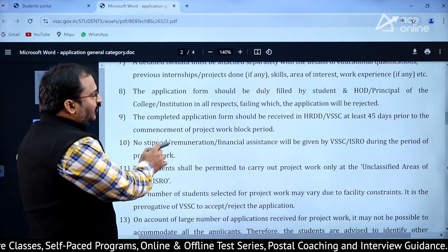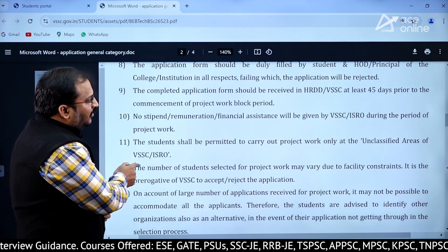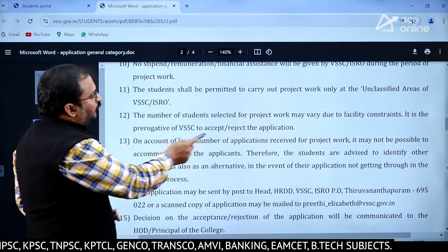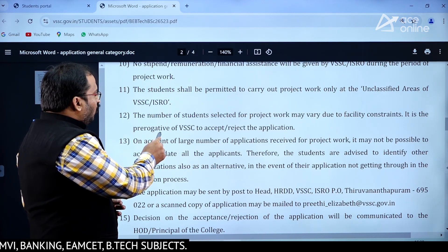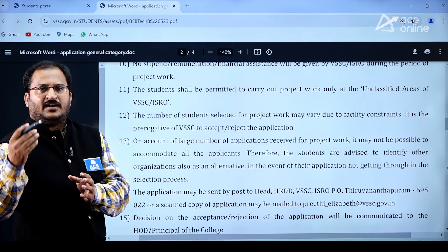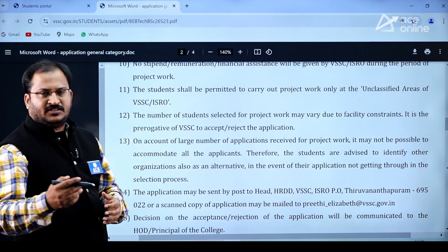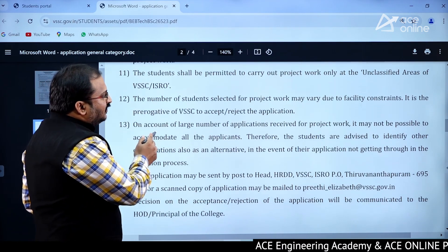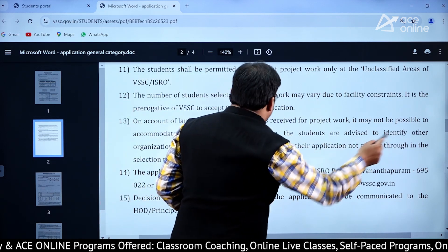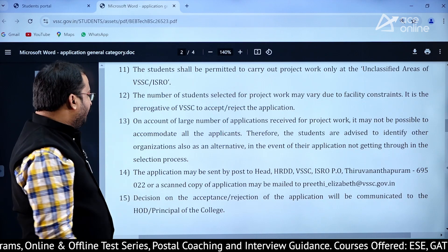Importantly, no stipend, remuneration, or financial assistance will be given by VSSC or ISRO during the project work period. The student shall be permitted to carry out project work only in unclassified areas of VSSC or ISRO. The number of students selected may vary due to facility constraints, and it is the prerogative of VSSC to accept or reject the application. Due to the large number of applicants, students are advised to identify other organizations as an alternative in the event their application does not get through.